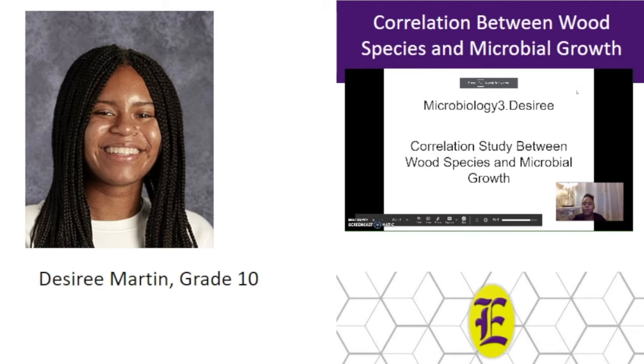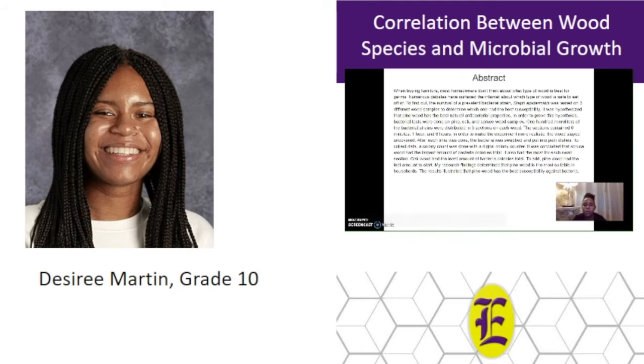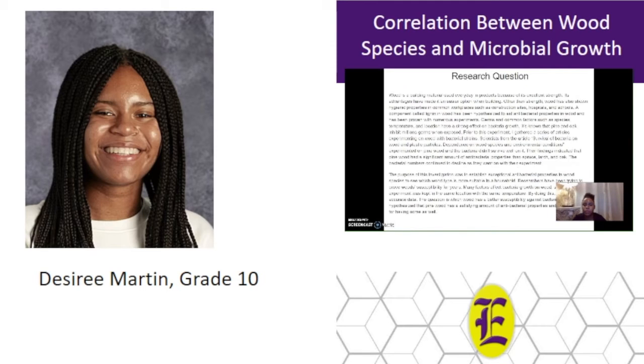Hi, my name is Desiree Martin, and my project is titled Correlation Study Between Wood Species and Microbial Growth. I wanted to figure out which wood is more susceptible to bacteria in a household setting. In this experiment, pine, oak, and spruce wood samples were tested against one bacterial strand to see which one would fight off bacteria better.